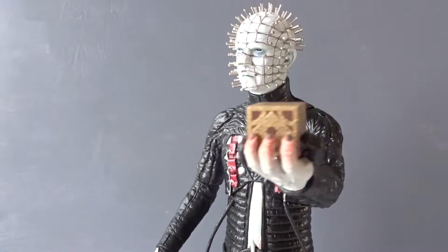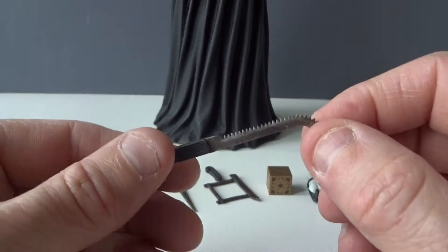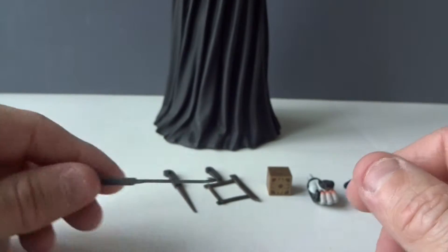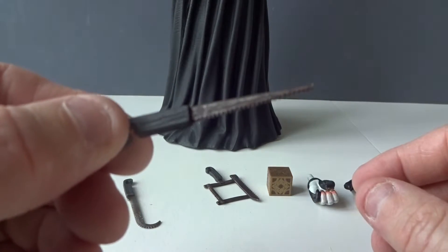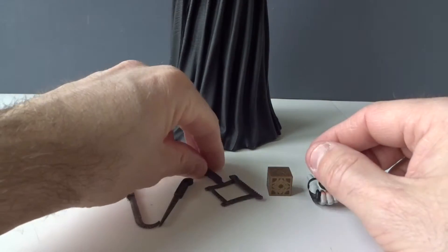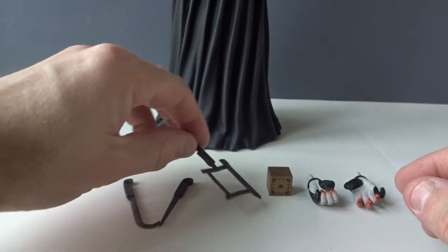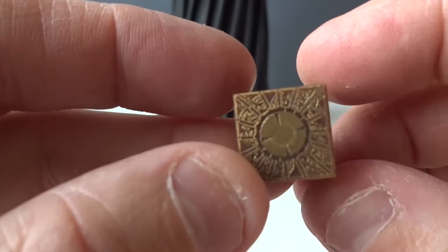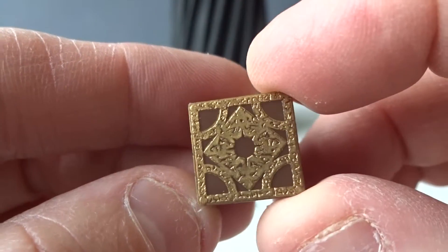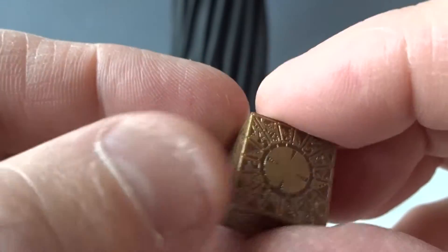Let's begin with a look at the accessories. We get three weapons or tools — torture tools. Here we have a knife or a tiny saw and also a saw. They are all very nicely detailed. And we of course also get the puzzle cube, the iconic box from the Hellraiser movies — very nicely detailed as well.